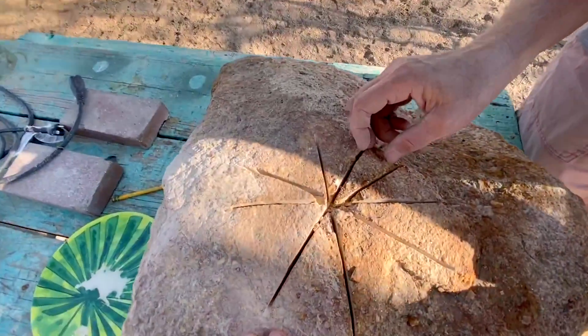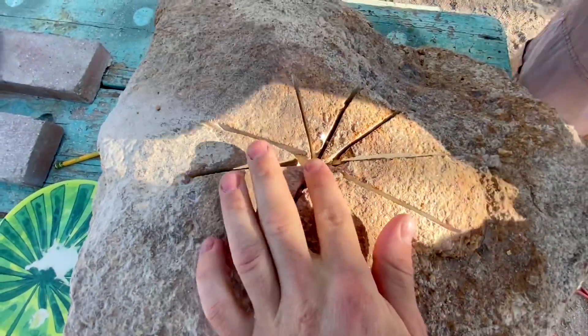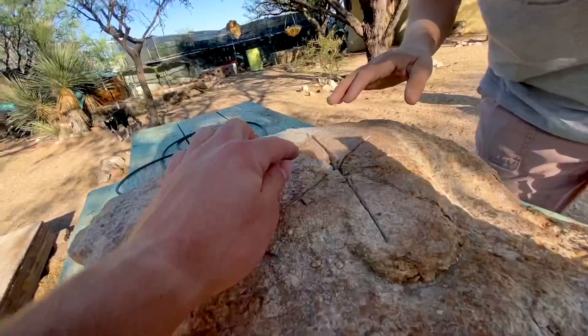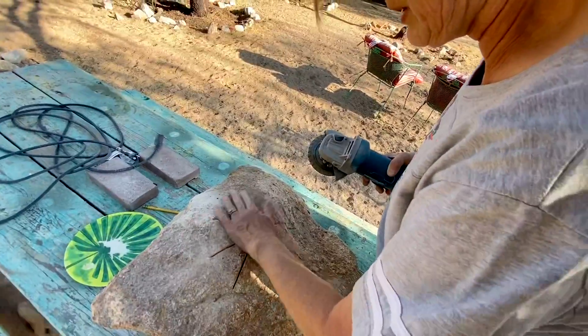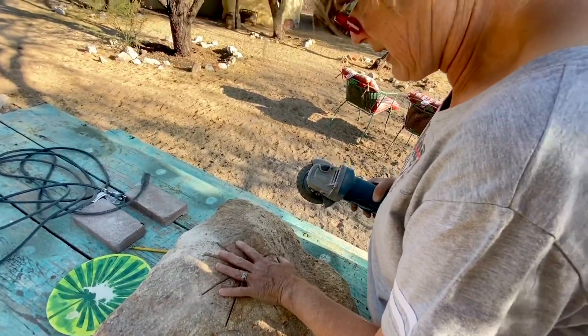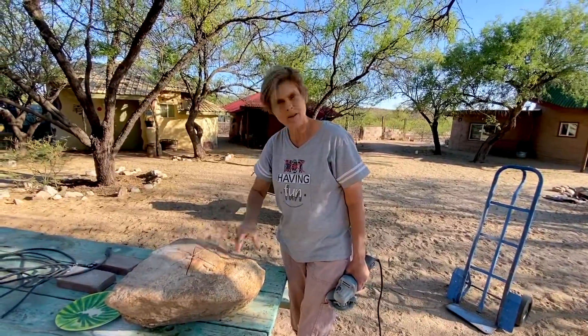It's cutting way easier than I thought. If you could just cut little slivers, then you could take the hammer and probably just tap the slivers and bust them out. Got a circle a little bigger too. That's a good starting point — just keep drilling down until we get a bowl.